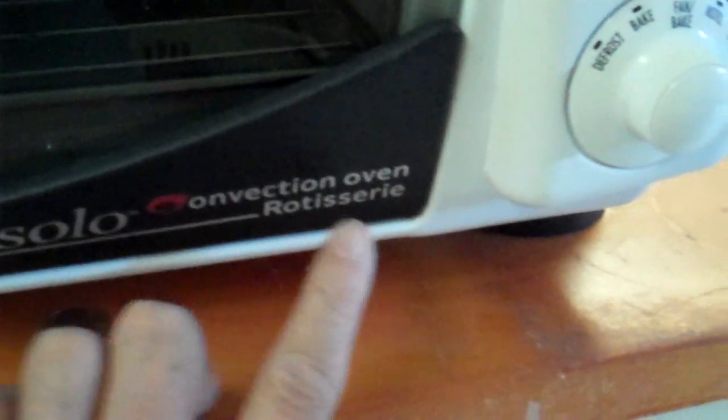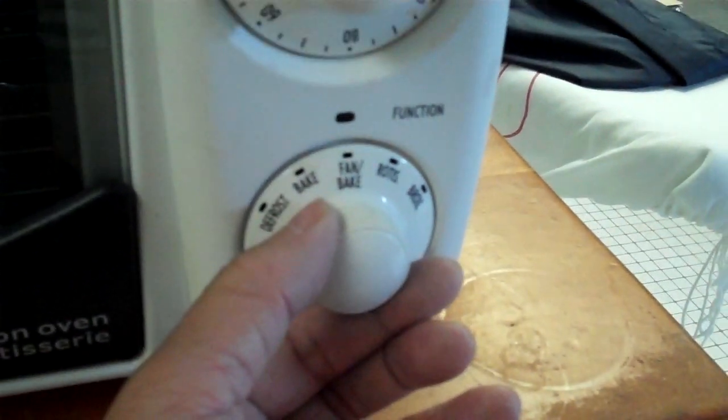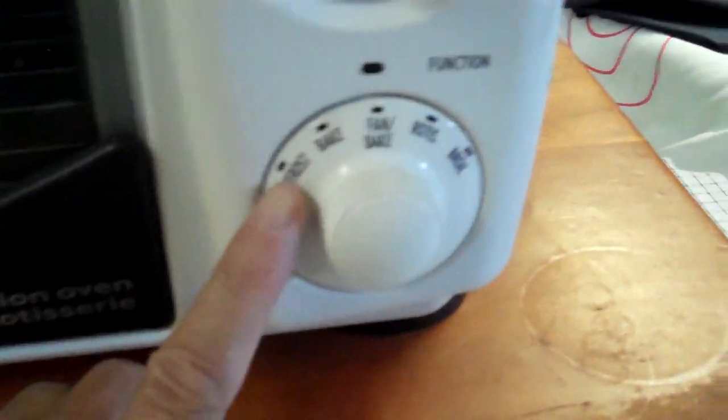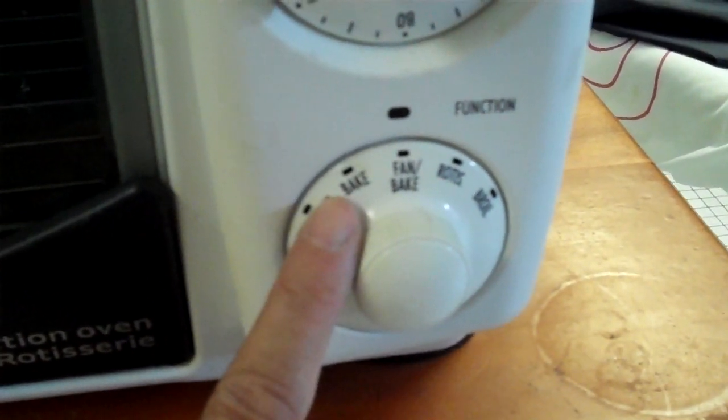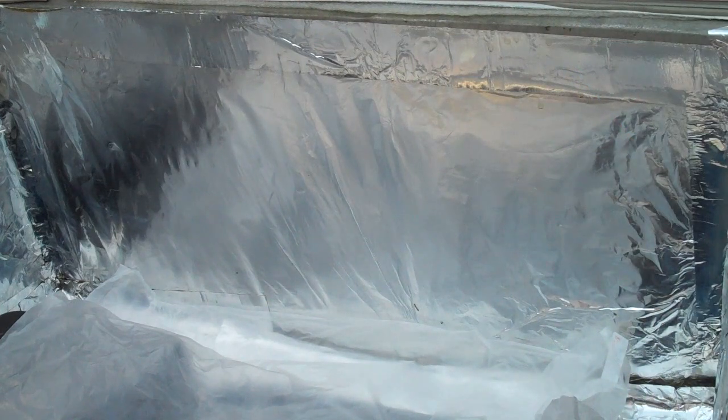This is my electric convection oven. It has a setting for fan bake, and inside there's a fan. I'm not sure if there's an extra heating element — some of the better convection ovens have one. So I'm incorporating the same design in my solar oven by adding an extra fan sent to me by Belgrade Machine.